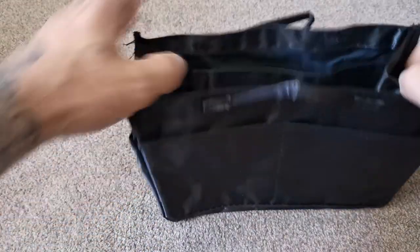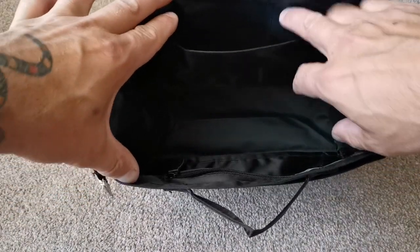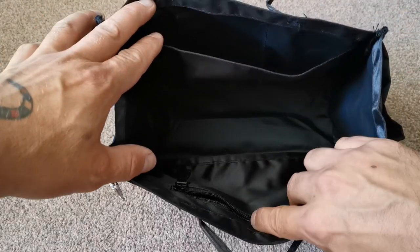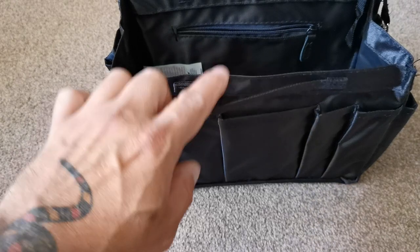Now when I open this up you can see it's quite big on the inside. We've got a pocket on the inside, a zip pocket there. Turn it around this way and you've got all these pockets on the front.